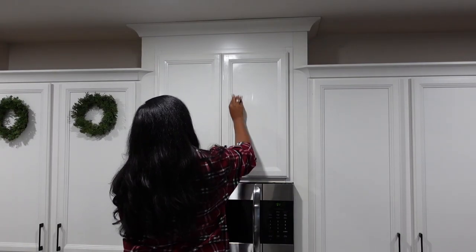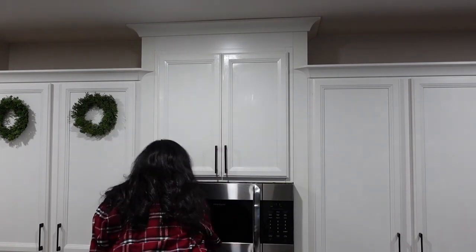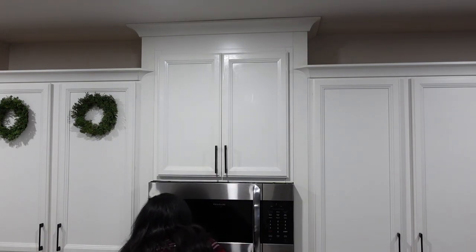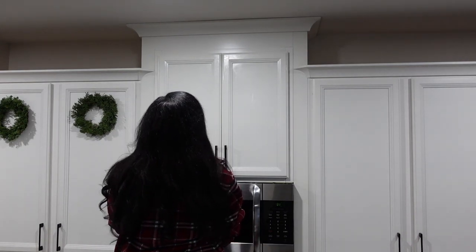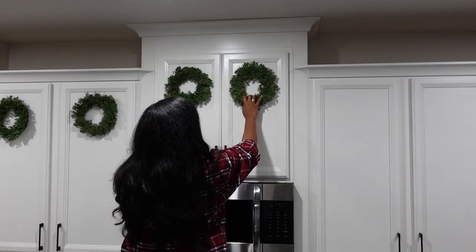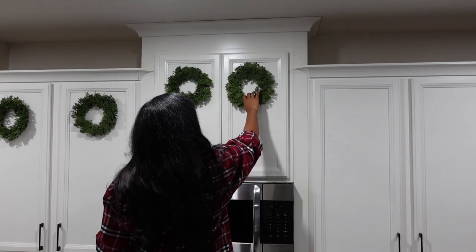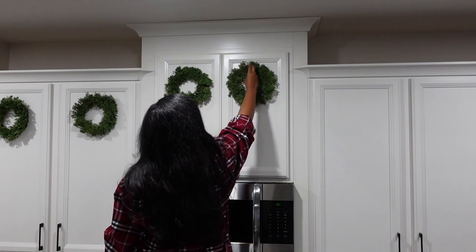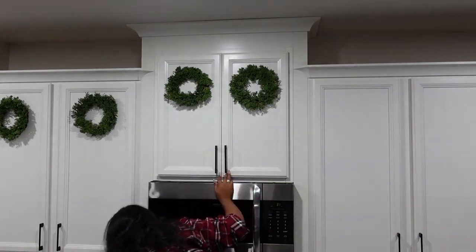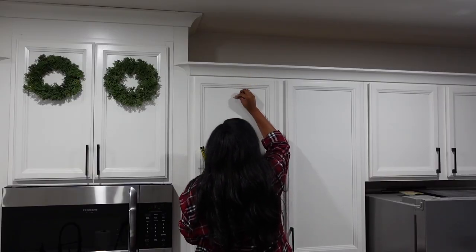I actually don't have enough wreaths for all the cabinets — I didn't count correctly. The cabinets over the refrigerator I won't be able to put them on; I'm missing one. I've literally been checking Hobby Lobby, checking the website, and going to the store near me trying to find one more, and I haven't had any luck so far. But they still look really really good, so I'm going ahead and putting these on the cabinets that I have and then moving on to the next thing.